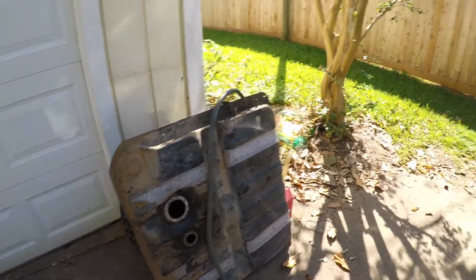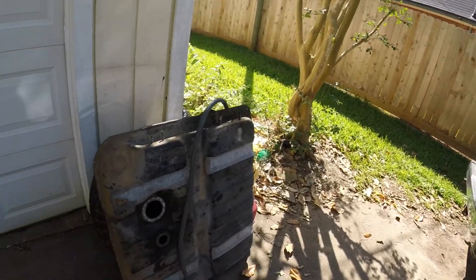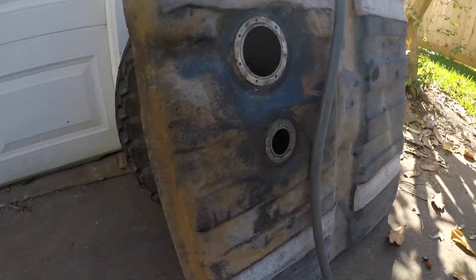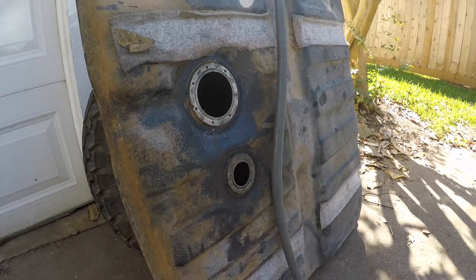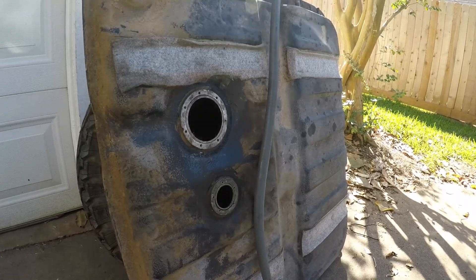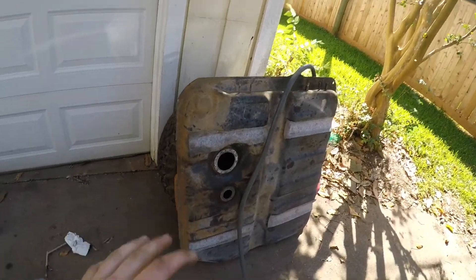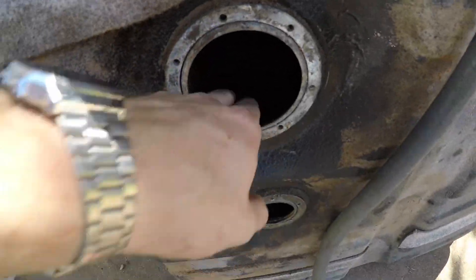What's up YouTube, welcome to the next part of the FJ62 rescue. This time I'm going to be cleaning the fuel tank out with some muriatic acid and then coating it with POR-15 tank sealer. The previous owner emptied out the tank — right now all that's left in it is a bunch of gross rust.